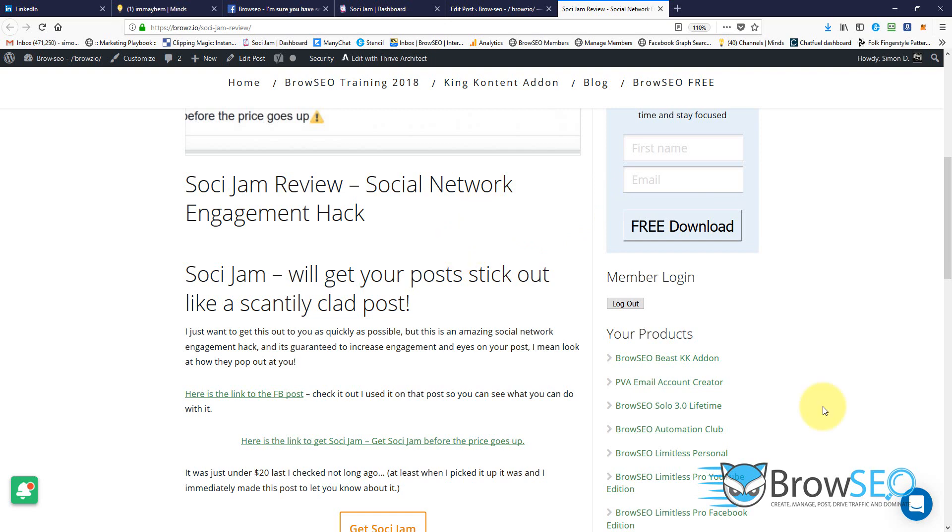So if you want to stand out among all the clutter on social media across all of your social media networks, go ahead and pick up Sochi Jam. I know it was just under $20 yesterday, and when I last checked it had just passed the $20 mark. Click the link below, see what it is while it's still on this early bird launch offer, and any questions, comment below.